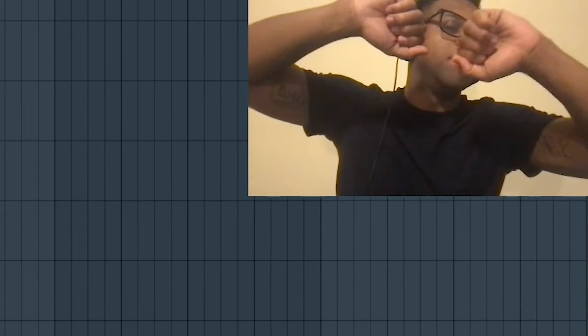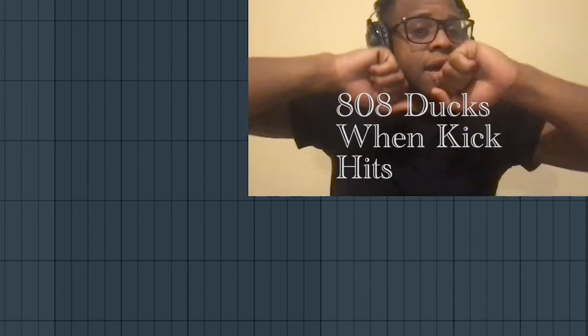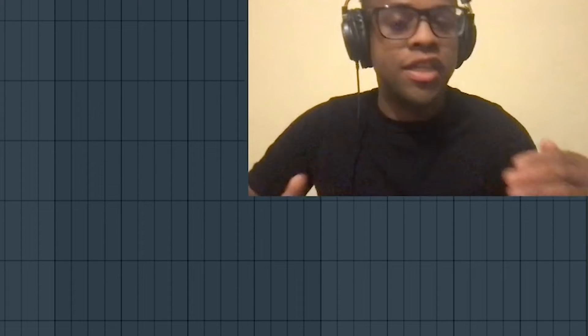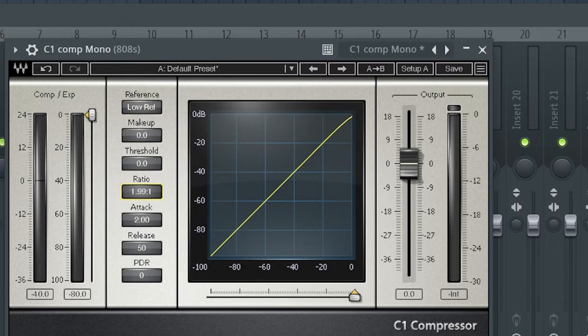The 808 goes boom boom boom and then the kick comes in - boom boom. If you have a quick release, it snaps back up quickly so the 808 is right back when it needs to hit again. That way they're not competing with each other - that's the whole purpose of sidechain compression for kicks and 808s. We'll put the ratio at 2:1.